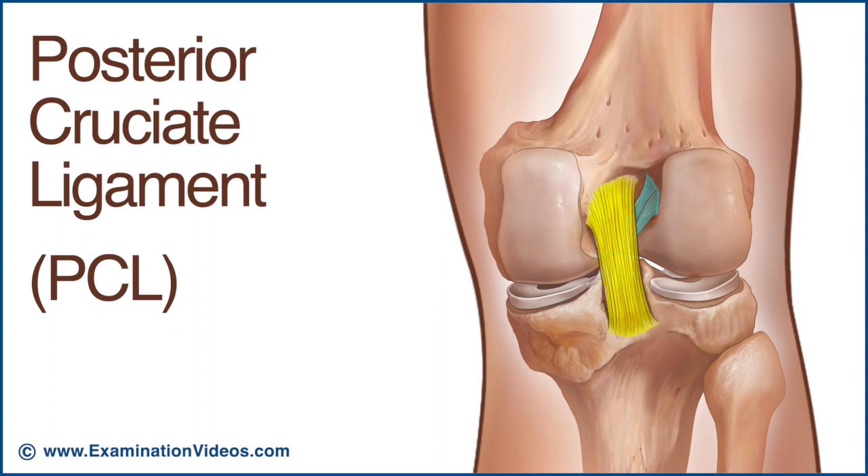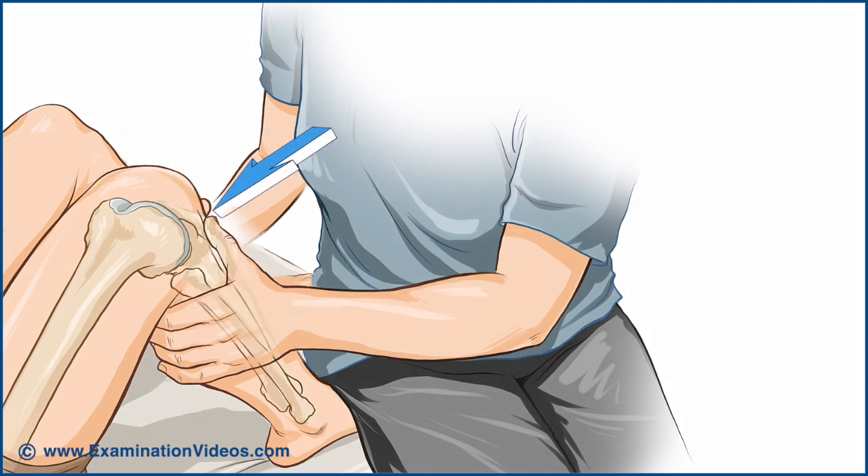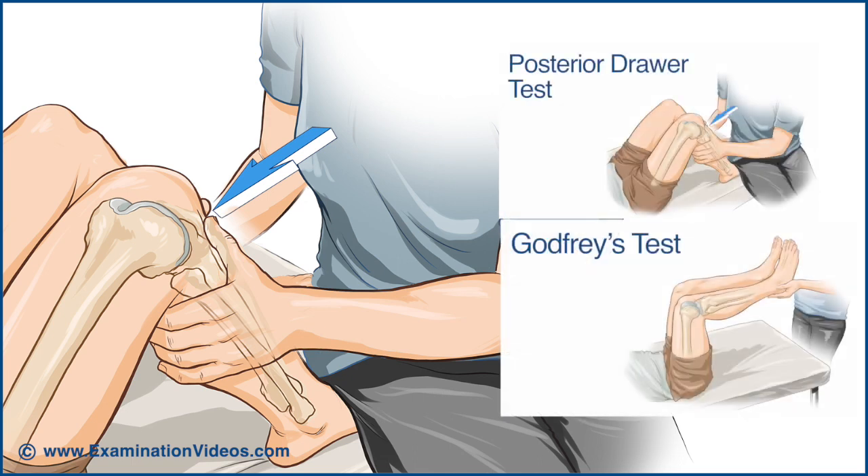It's shorter and stronger than the anterior cruciate. The posterior cruciate ligament provides stability to the knee throughout its range of motion and helps to prevent posterior displacement of the tibia relative to the femur, and is usually tested by tests such as the posterior drawer and Godfrey's.